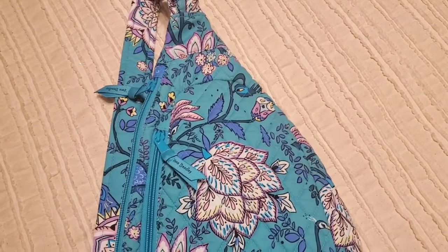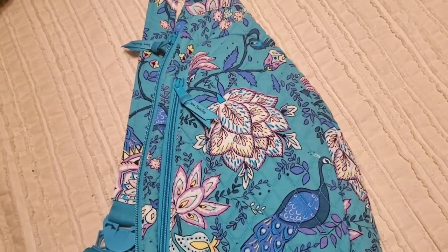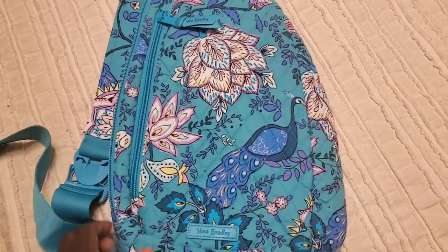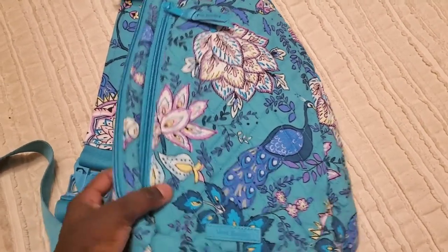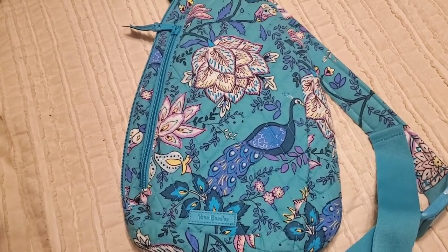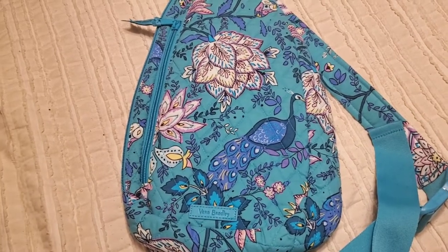Hi guys, welcome to Very Obsessed! Today I'm going to be sharing with you the Peacock Garden by Vera Bradley. This is the sling — I believe this is the medium size. It's simply gorgeous. I'm going to be going over the pattern placement in this video; I haven't done the move-in yet, but stay tuned for that video because I'm going to be moving in shortly.